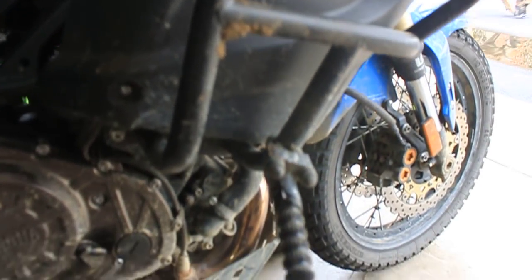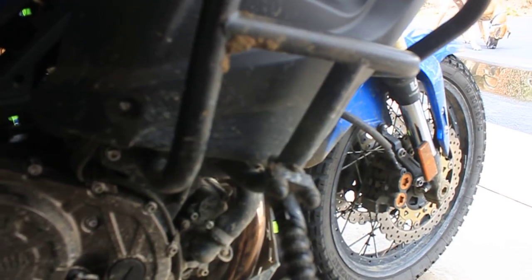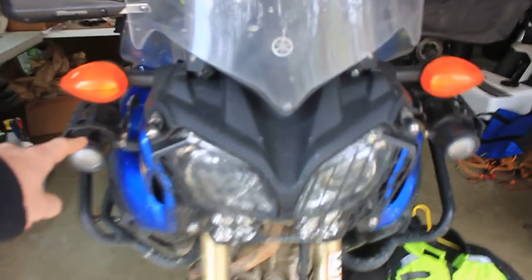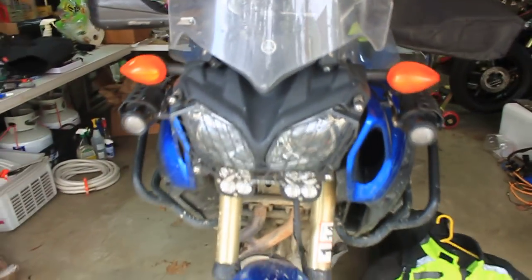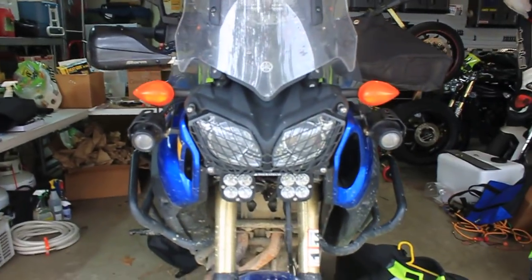The Alt-Rider crash bars worked out very well. I did have some highway pegs put on there — I think I'm going to take them off; they didn't do as good or as useful as I wanted them to be. Going on to the front, we're looking at double fog lights — one, two — which worked very well to light up the night right in front of me, and then the squadrons up front so I can see any deer right before I hit them.